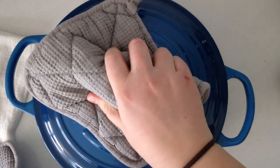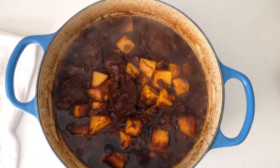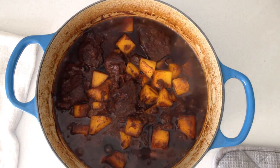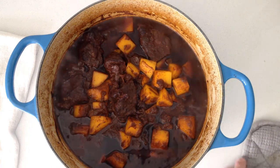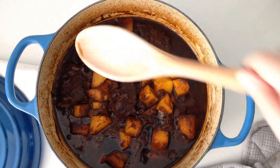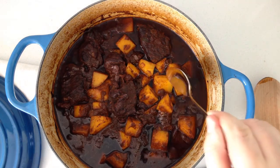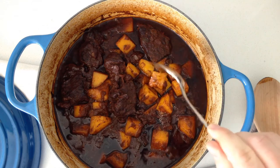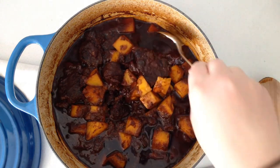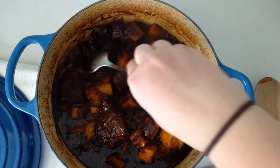It looks much prettier with the squash in there. Squash is done, meat's done.